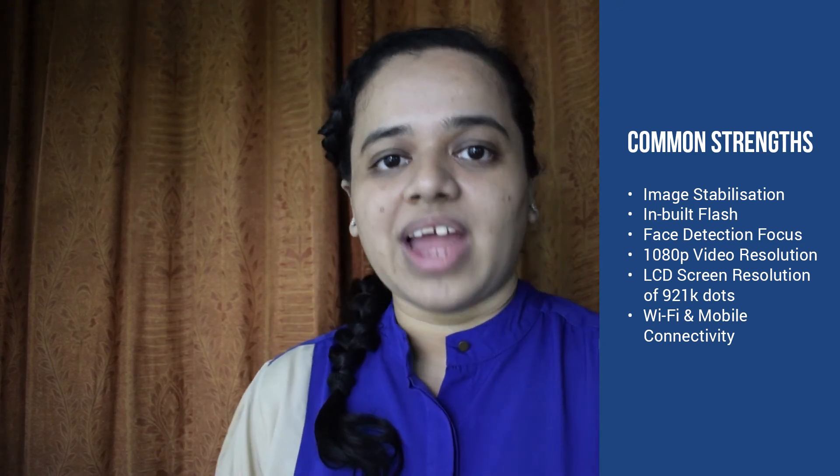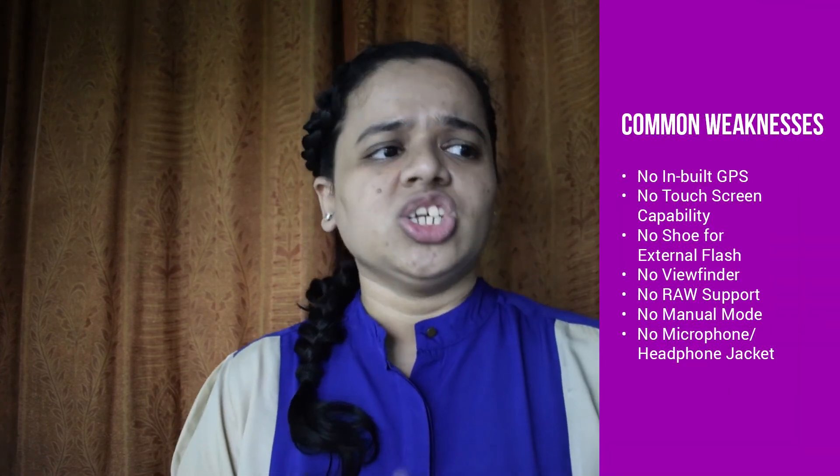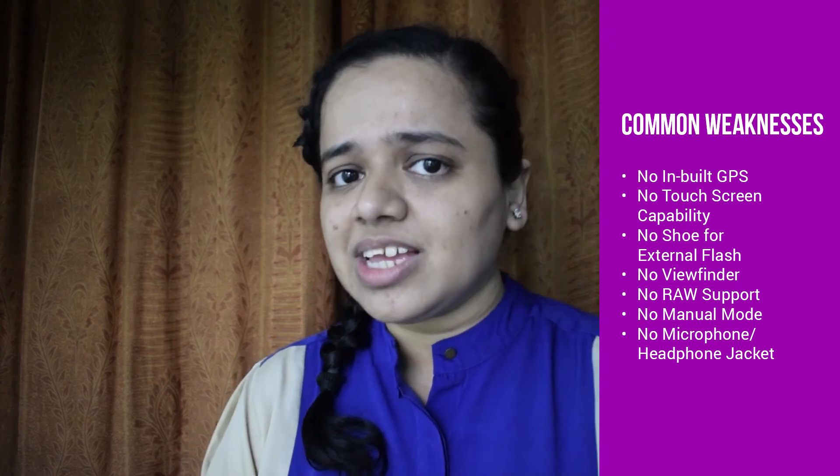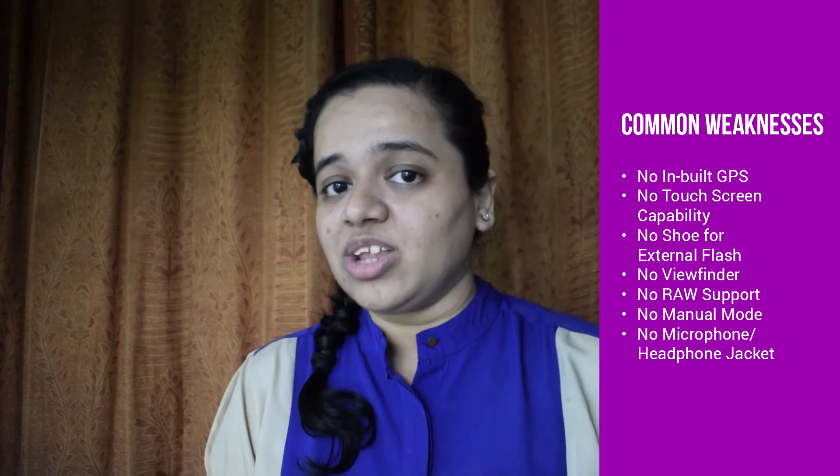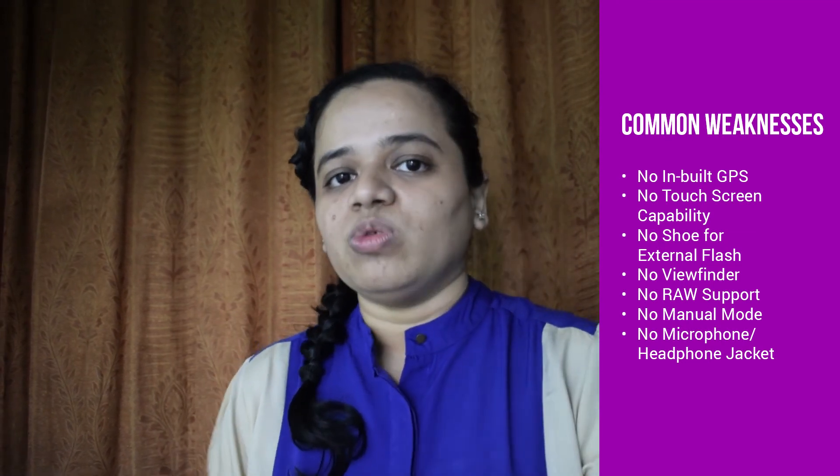Now let's talk about the common features between these two cameras. Since they are common, we won't score them, but you should know them. Both cameras have similar image stabilization, inbuilt flash, face detection focus, 1080p video recording, LCD screen resolution of 921k dots, and Wi-Fi and mobile connectivity. Neither camera has GPS, touchscreen, a hot shoe for external flash, a viewfinder, RAW support, manual mode, or a microphone or headphone jack.